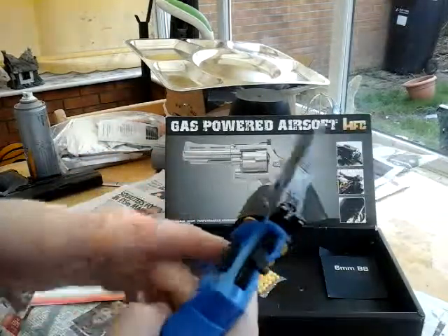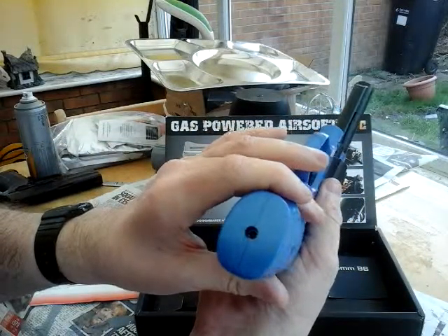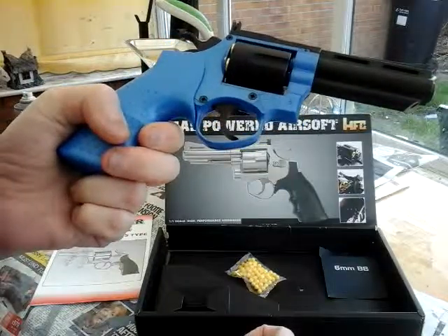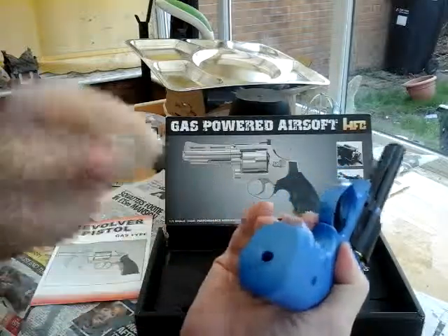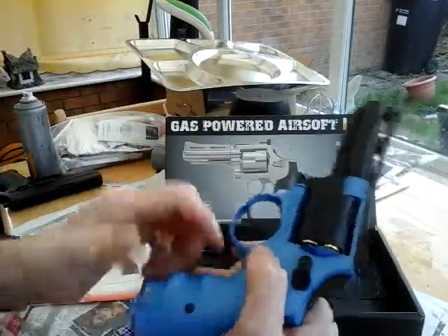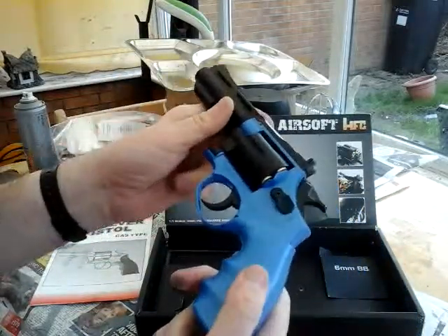It takes green gas, which goes in the bottom. It lasts a long time — I stopped playing last year and the gas is still good in this gun, I haven't touched it. You just squirt the green gas in there and fill it up; you know it's done when white stuff comes out. This gun was made in Taiwan but it's an excellent starter pistol.